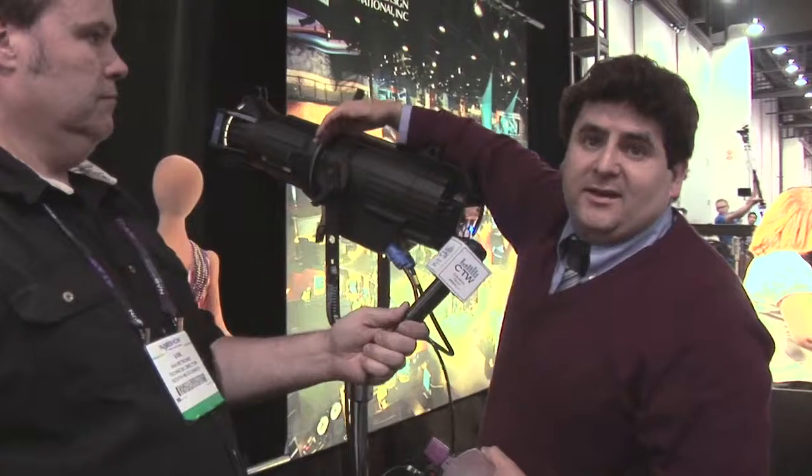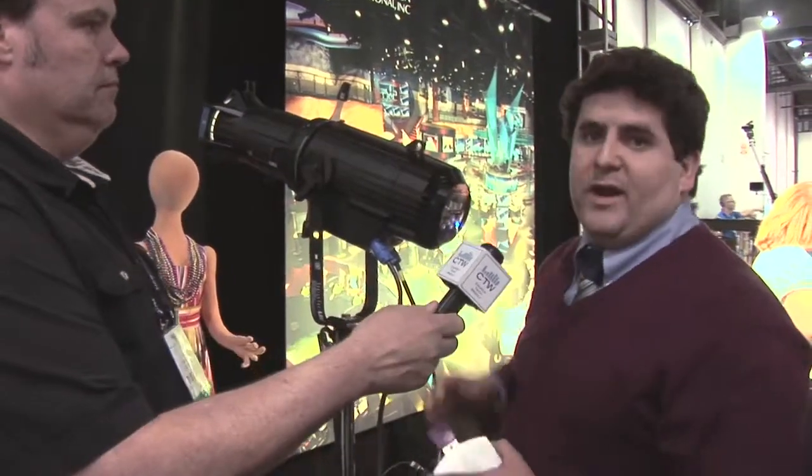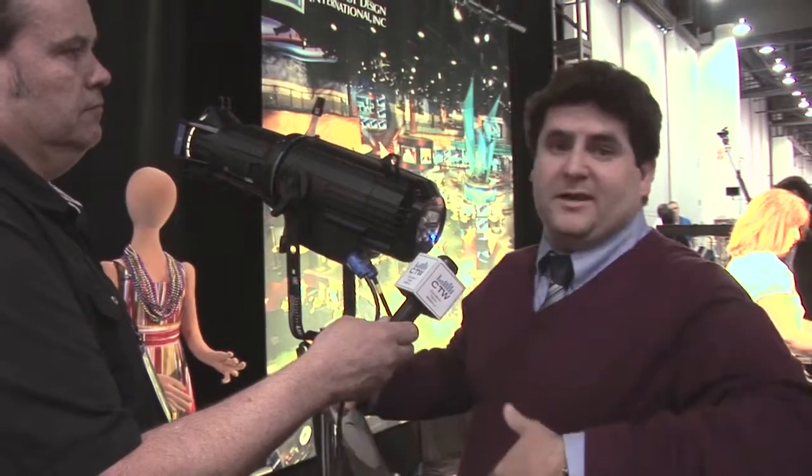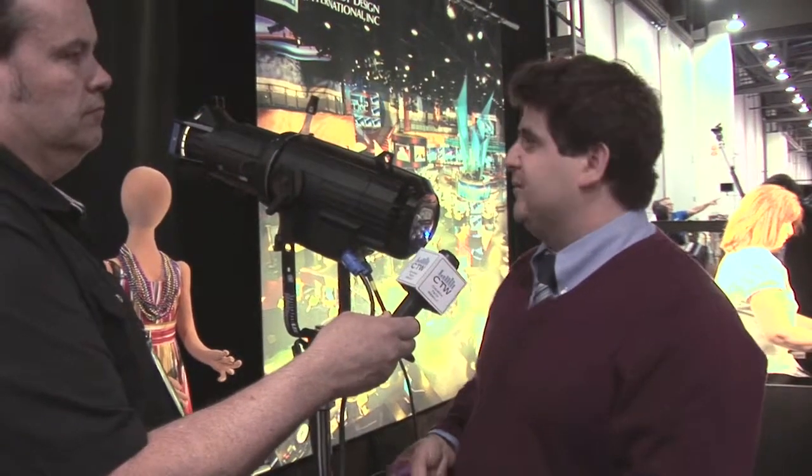When I say Source 4 LED, I'm referring to the back end of the product that has an array of 60 LED emitters, and then a tube in front of it that homogenizes the beam. In front of the light engine, everything is typical of the Source 4 family.